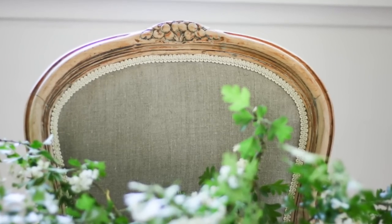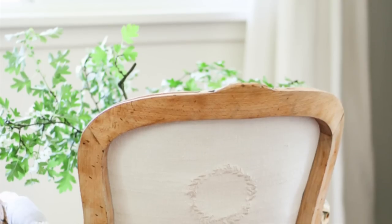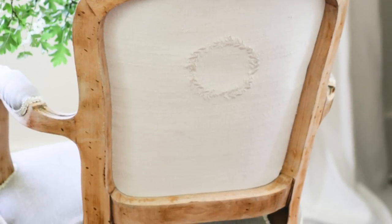Another thing I'll do — and I do this a lot on furniture — is I will just apply a clear coat wax. On my French chairs and my white chairs that I redid, I stripped off the stain and the sealer, got everything sanded down beautifully, and just put a clear coat wax on it. That is enough because nothing really gets on the frame.